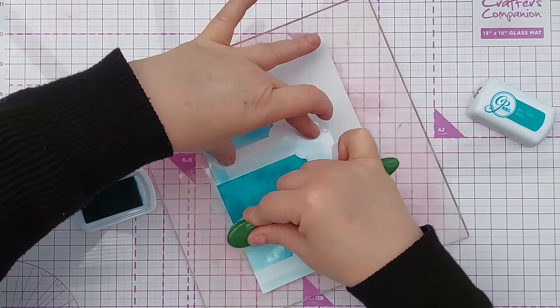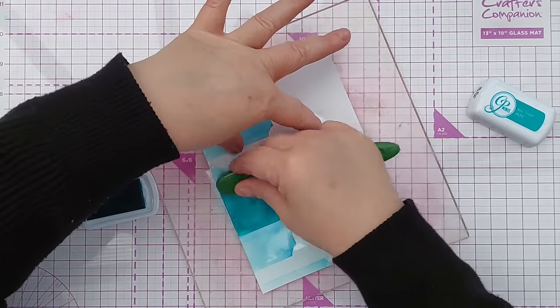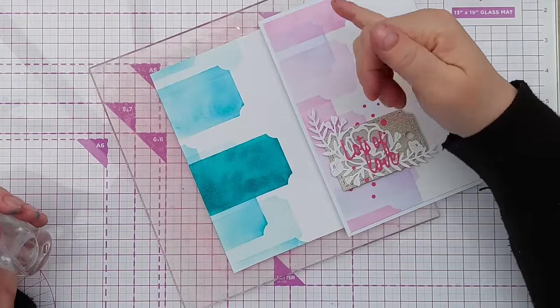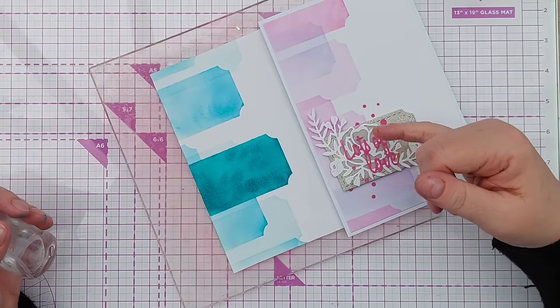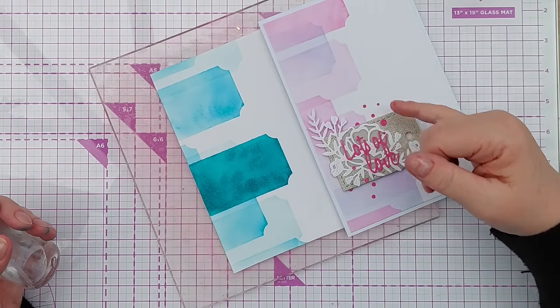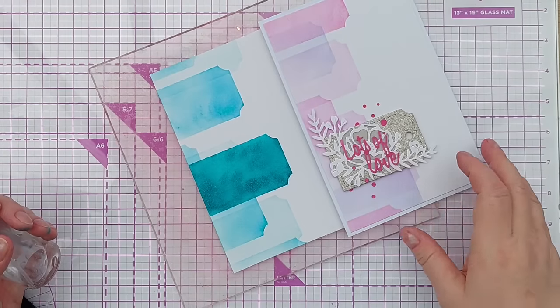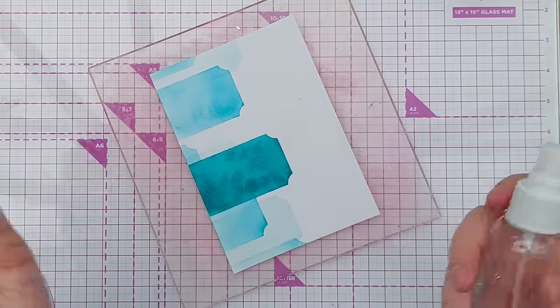The blending is looking a bit splotchy at the moment but that's okay because these inks do smooth out to some degree. For this card I used the Be Mine, Sweet 16, Pixie Dust, and Serenade Catherine Pooler inks from the Party Collection, so it's got a lovely pinky-purpley feel to it. This one's a bit more bluey-green — well, it is bluey-green!